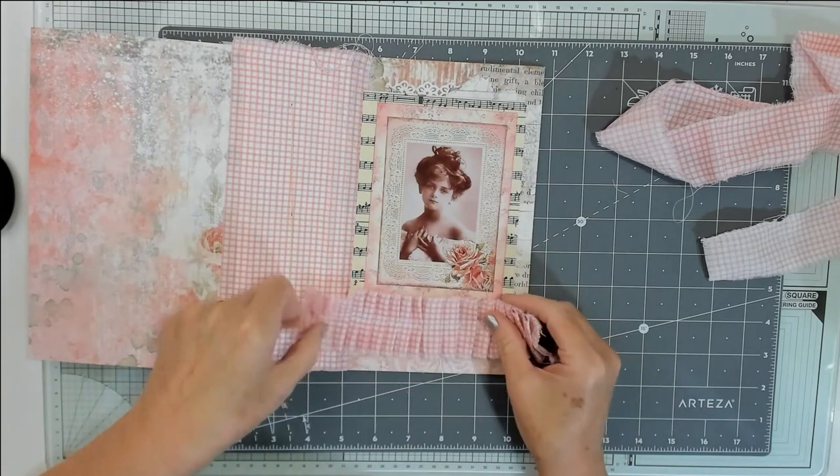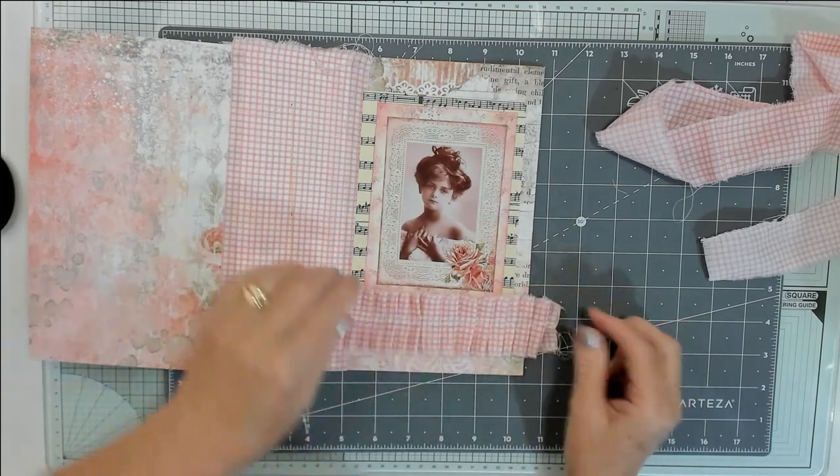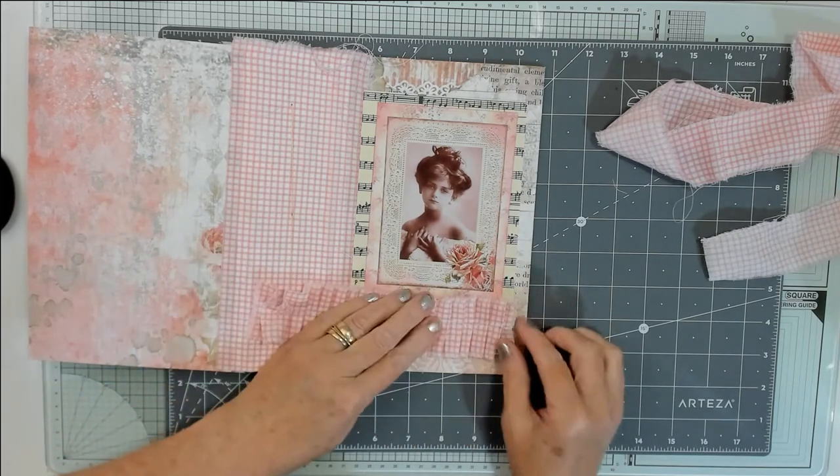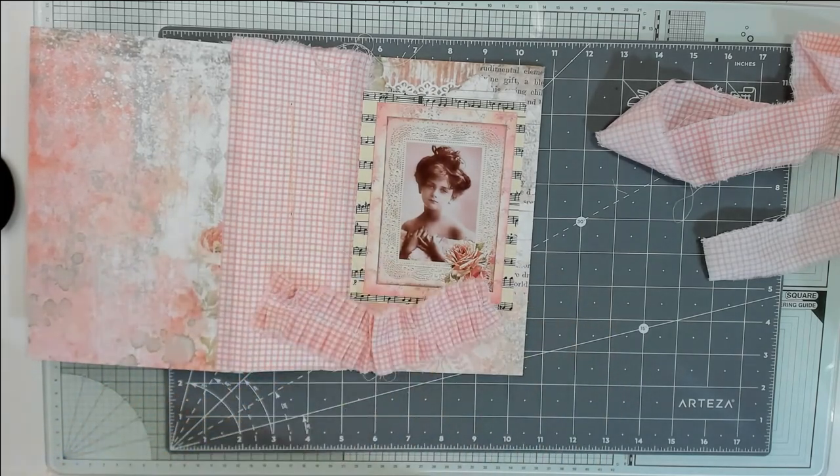I'm not sure which side to use — I think I'll use that side, like that. So I'm going to just trim this up a bit and get some scissors.